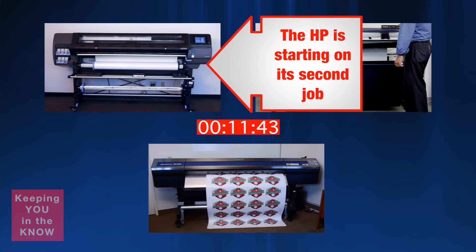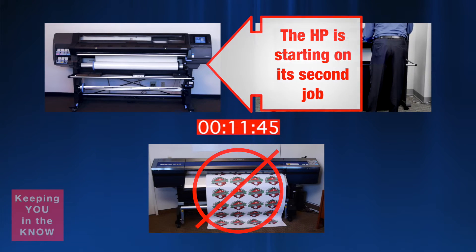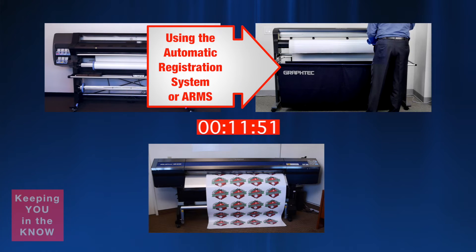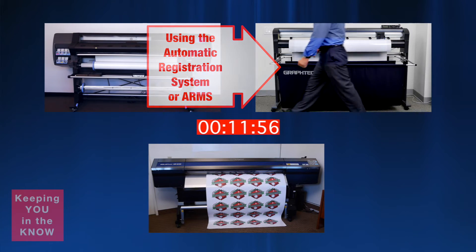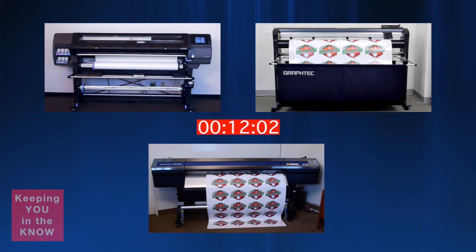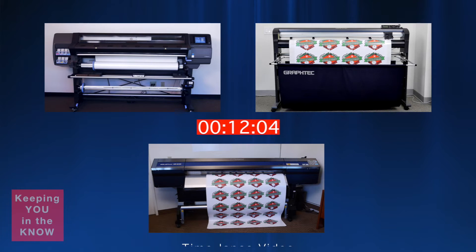That in itself cannot be done with a single printer cutter device. To begin the contour cut, the tool on the Graftek FC8600 is aligned over the first registration mark — a fairly simple and easy process. And once the job is sent, the Graftek automatically locates the registration mark and begins to contour cut the job.